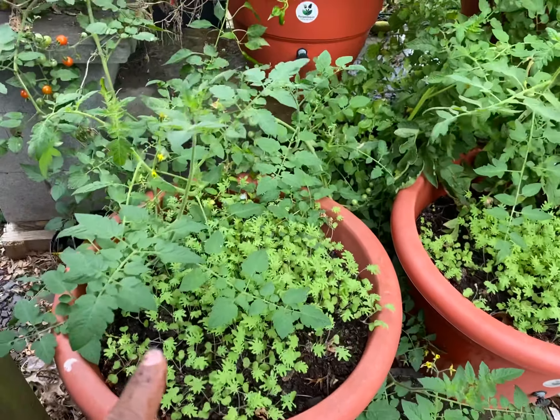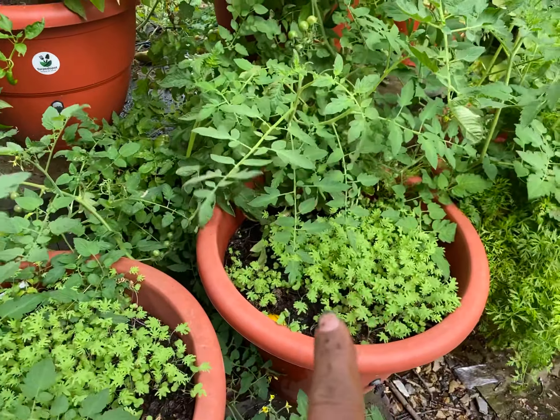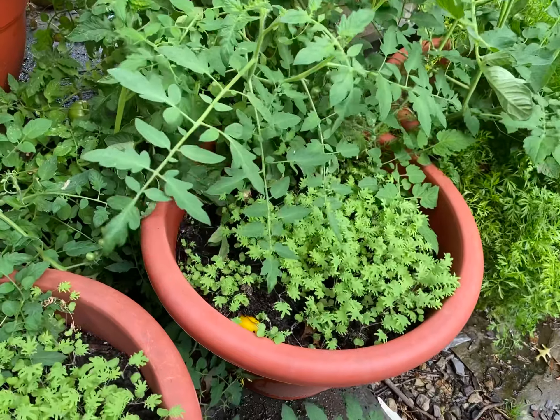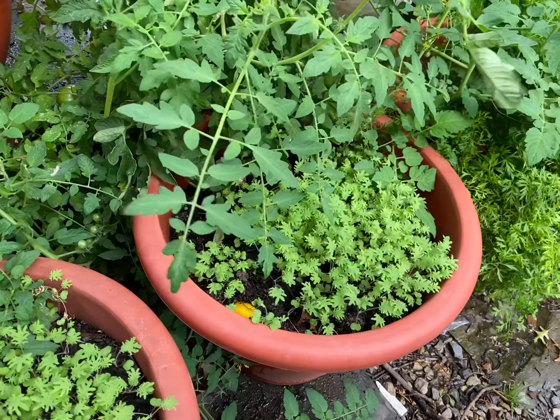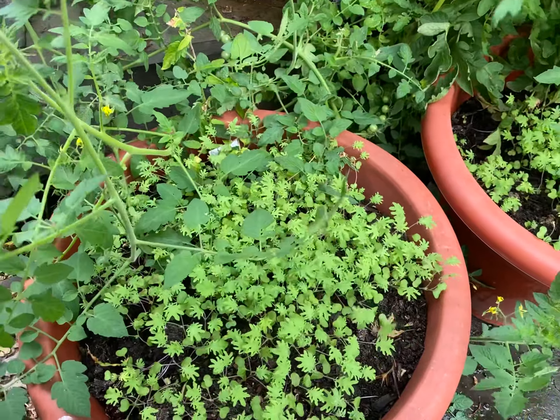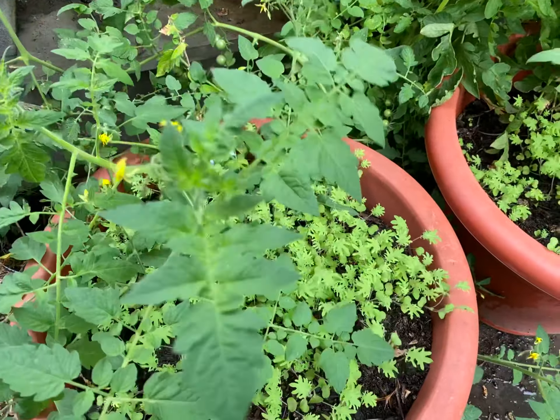I had cucumbers in this planter here and I had kale in that planter there. I realized we're starting to come into the end of summer pretty soon, and I wanted to be able to get my kale started. So I threw some kale seeds down in here and guess what? We're growing kale.